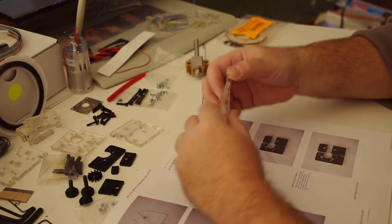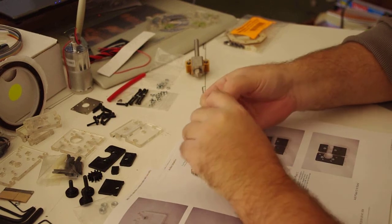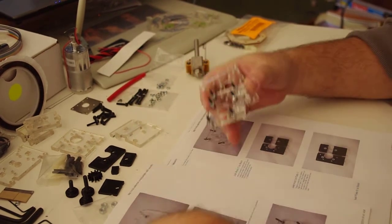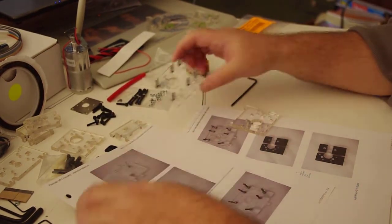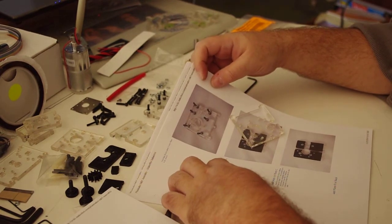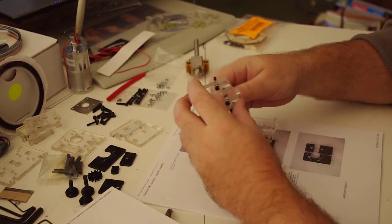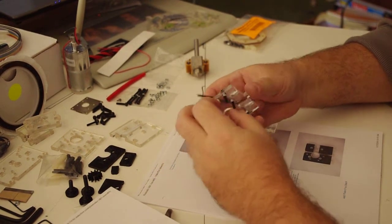One fundamental problem about the directions is that while they're legible, they're not always that intelligible. So here you've got a couple of totally clear parts — here it says plate A, which is definitely based on the shape here, then you have an almost seemingly identical photo which says plate B. And it looks like I should not have put these down quite yet.